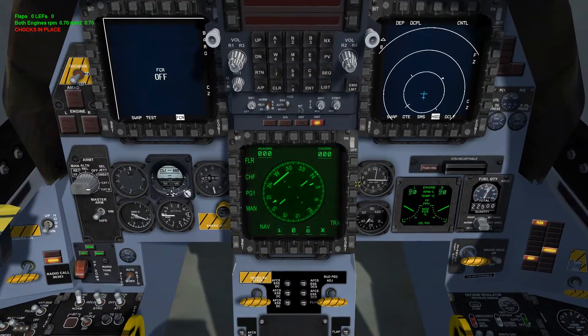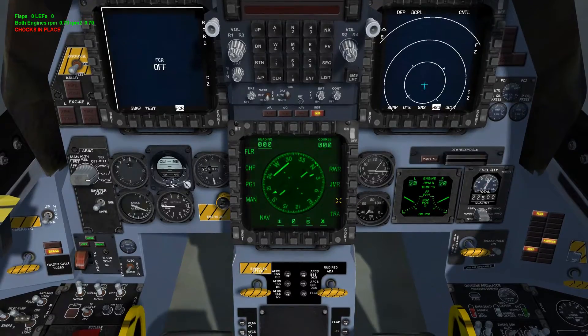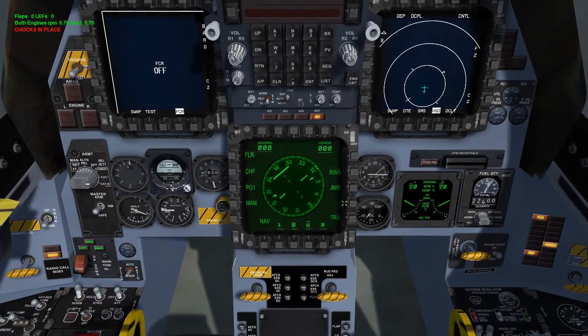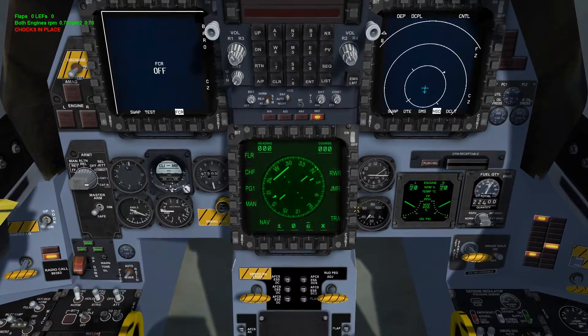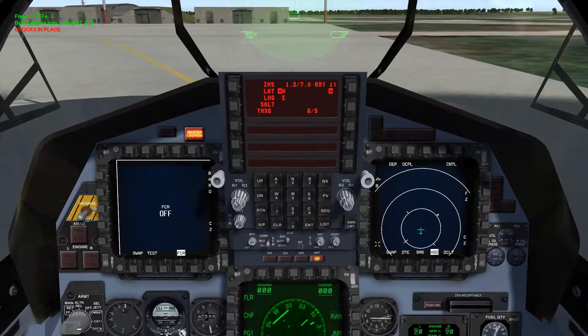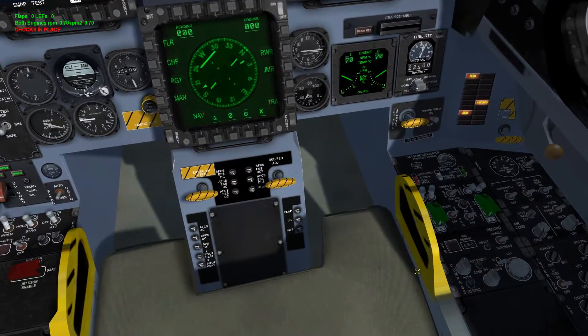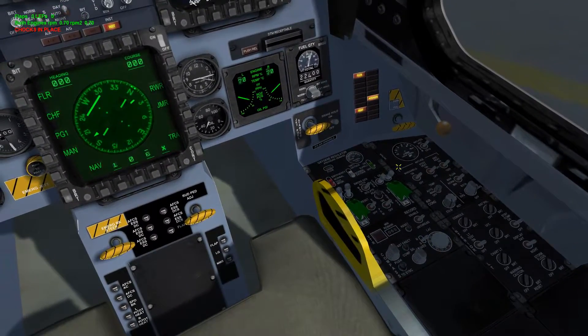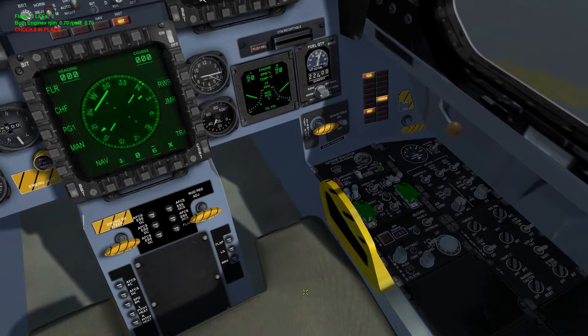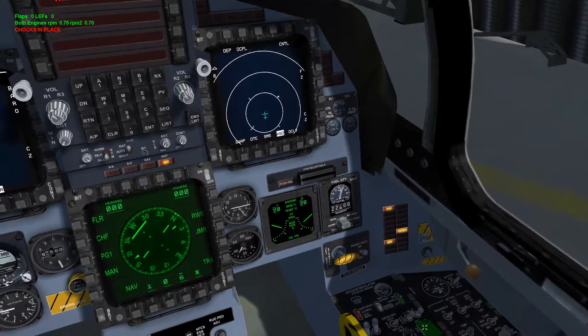Next we want to come over to the other side. We want to turn on the RWR and the jammer. This switch here is ECM — so if you have an ECM pod you have to remember to come down here and click ECM. And that is that. Now we just have to wait for everything to start up. We also want to come over here to the right panel and make sure we turn on our oxygen so that we have oxygen flow once we get up in the air.